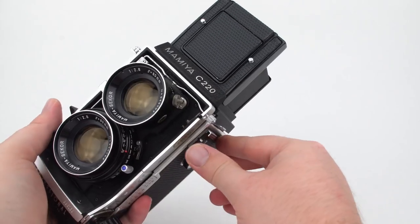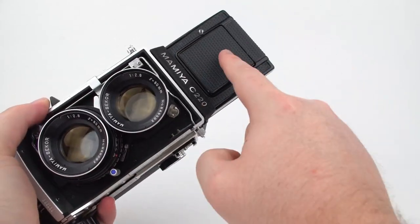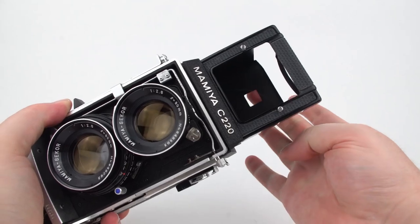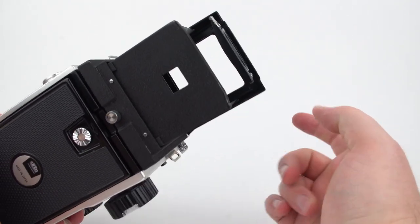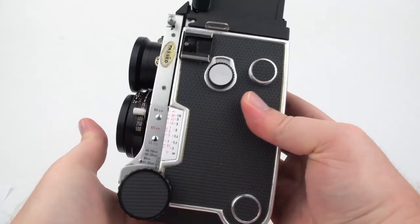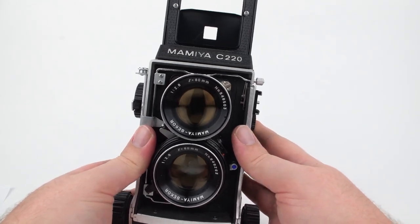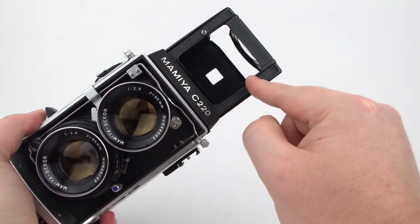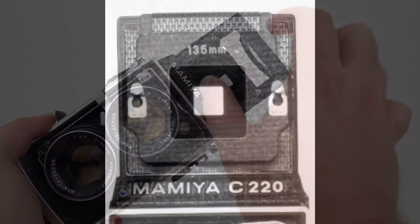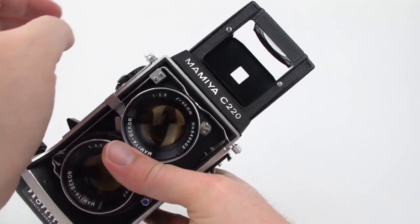There's also another way to compose your photo — the sports finder. Pushing this in pops up the magnifier, but if I push it all the way down, there's another hole in the back. The idea is you look through this hole through the front — that is your sports finder, giving you the ability to look quickly at your subject and follow a fast-moving object. It seems a little impractical, but the feature is there. There are also two pegs on the hood where you can snap on different frames to give you a general framing depending on what lens you're using.